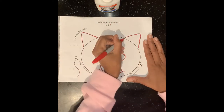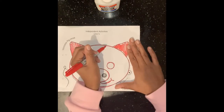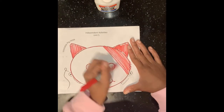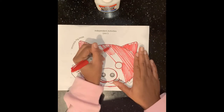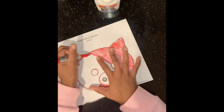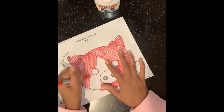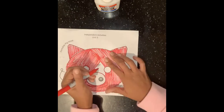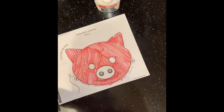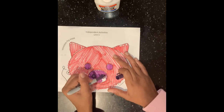So to start this activity off, you're going to want to color your entire pig mask. Make it as creative as possible. You can use bright colors, you can draw shapes and symbols on your pig — anything you can imagine to make your pig beautiful. I decided to do something different and make a red pig with a purple nose and purple eyes.